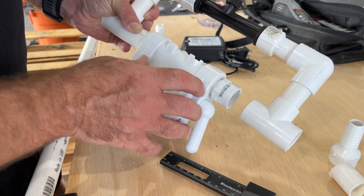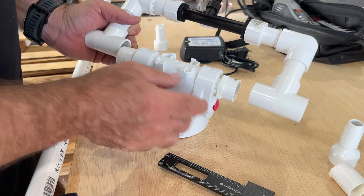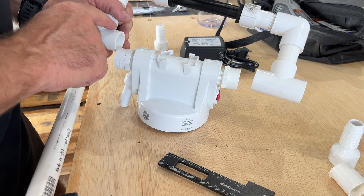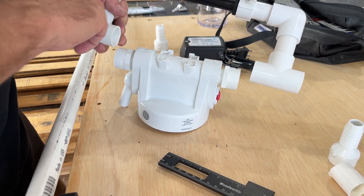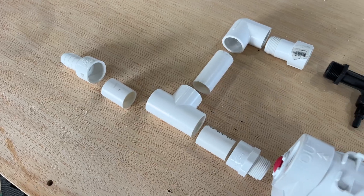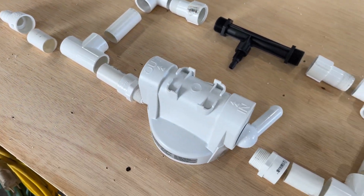One thing to note is you'll need to make sure — because I have it backwards here — you'll need to know the way that these flow. You'll need the flow here and here to match so that your venturi and your filter are both flowing in the same direction. And when you mount this up and start gluing pieces together, you better be sure you got it right.